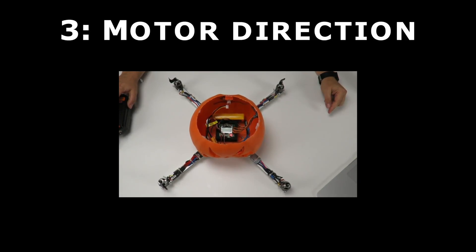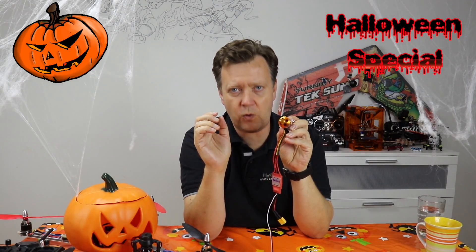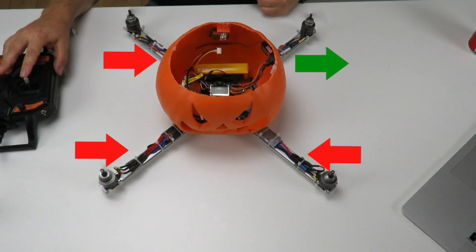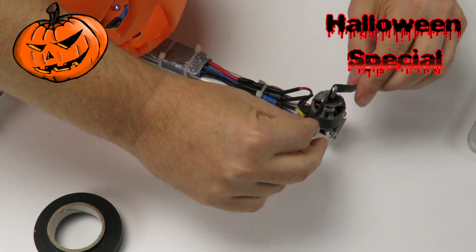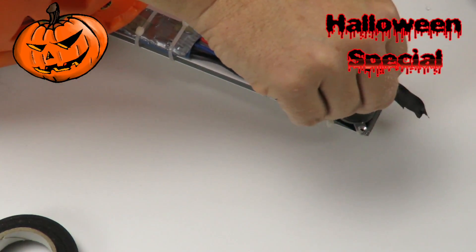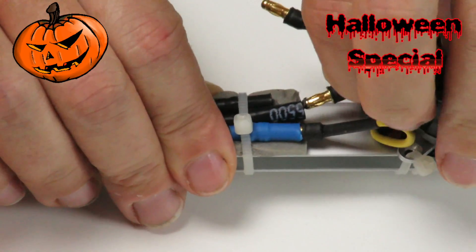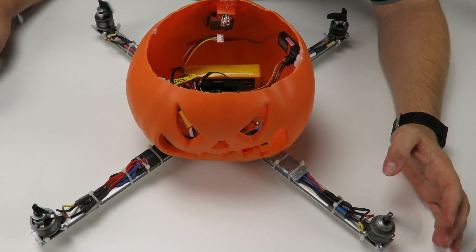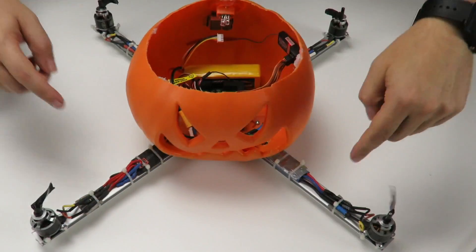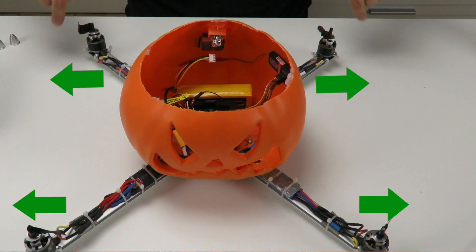Release buttons one and four and the KK2 confirms calibration is okay. Third, let's check the motor direction. The motors need to turn in a specific direction to work in a quad setup. It seems three of the four motors are turning in the wrong direction. An easy way to check motor direction is to attach a piece of tape to the shaft. Motor direction can be changed by swapping two of the motor wires. Now all the motors are turning in the right direction.